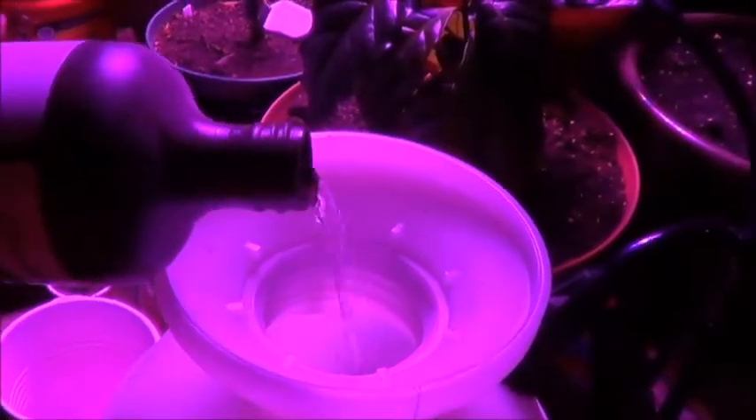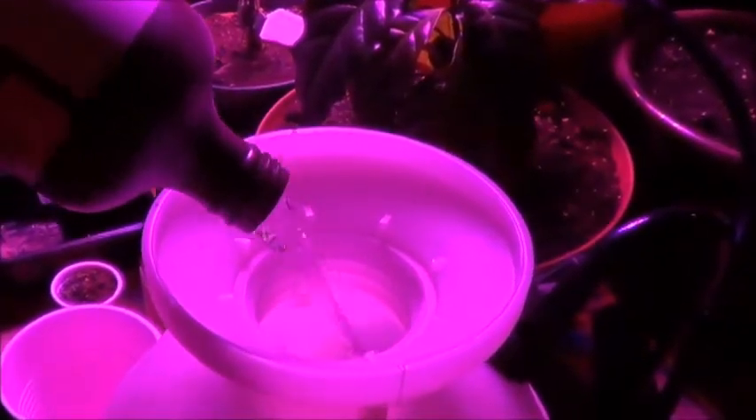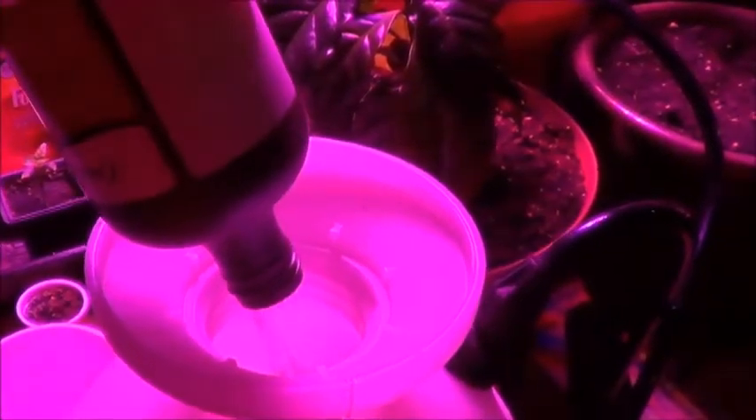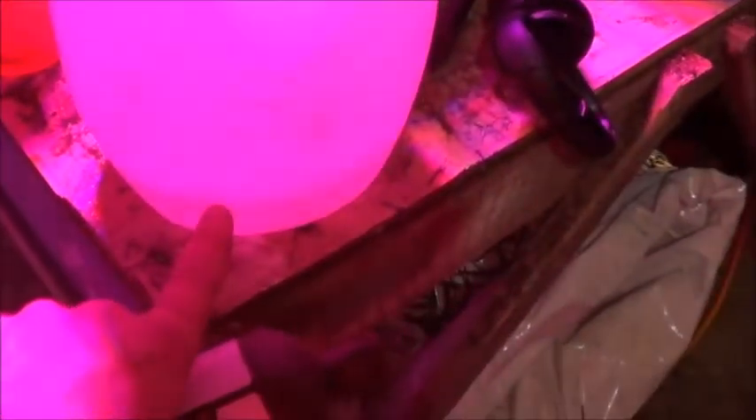I'm not really sure what the mix ratio is supposed to be, so I'm just going to dump this whole bottle in. I believe this sprayer holds like two gallons, so it shouldn't be like pure. We can see on the side it's filled up to there, so it's going to be like a one-to-nine or one-to-eight parts ratio. Hopefully still enough to help.